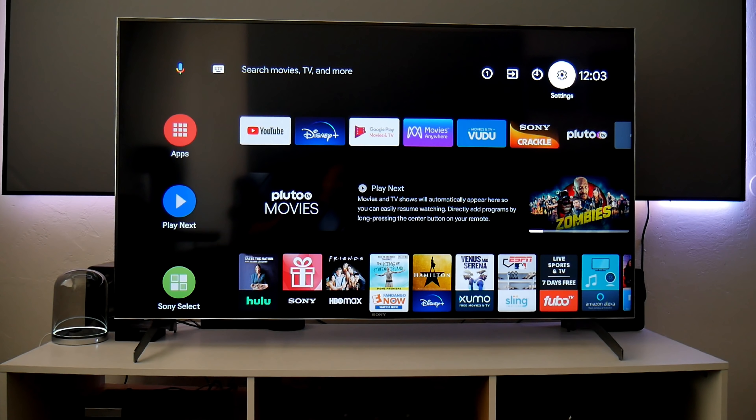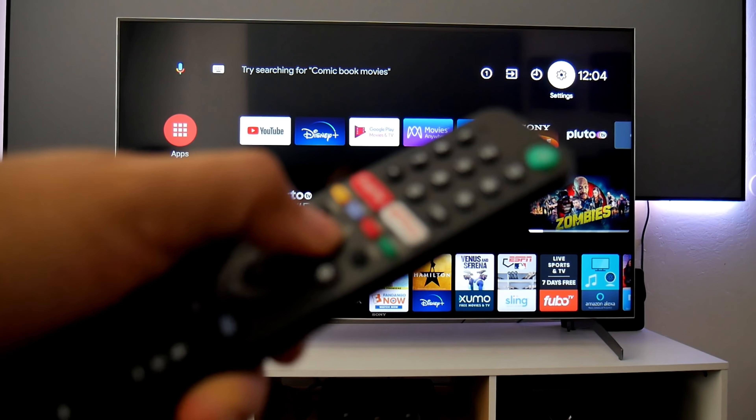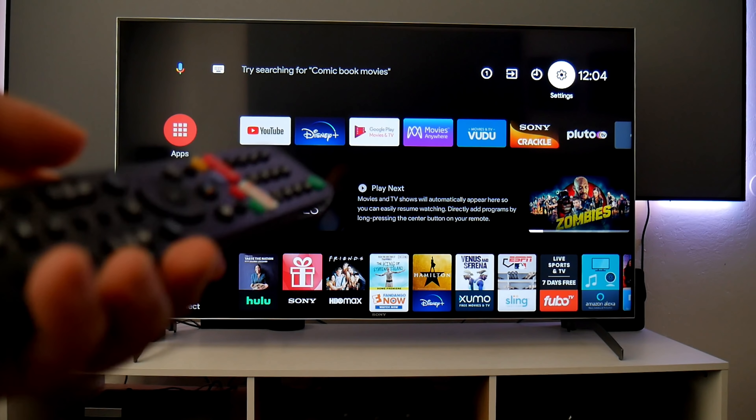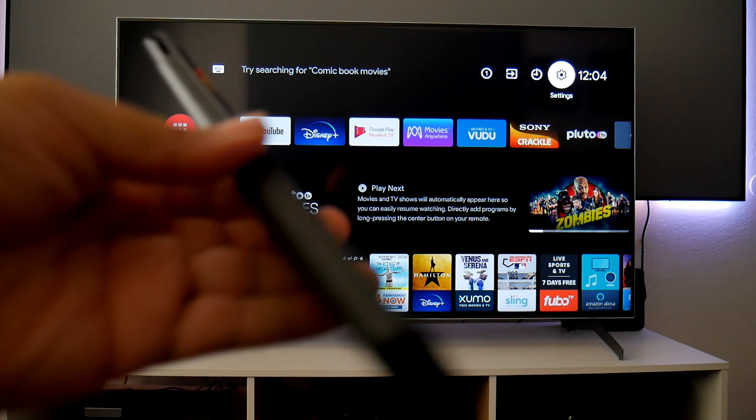Hey guys, Joster here. Before I start the video I wanted to clarify something. On my previous video of this TV — the Sony X900H — I mentioned that the remote controller doesn't have Bluetooth, and I was actually wrong. Thanks to some of you who mentioned that it does have Bluetooth. Even if you try to use the voice assistant without Bluetooth, it doesn't work — nothing happens.